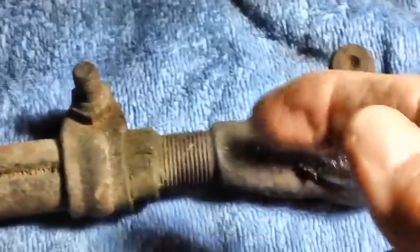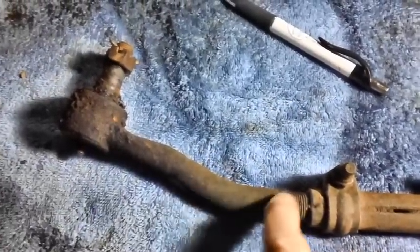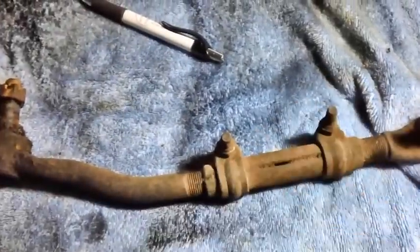These two ends are very expensive. This one here wobbles all around — you already saw that I can move it with my finger. You can't change this end like you can the other one — this one you can screw out and replace the end, but it still costs a fortune. This one, you'd have to change the entire rod because it's all one piece. I'm going to have to bite the bullet on this one — the outer end will have to be changed. The inner one is very tight, but this outer one just flops all around.